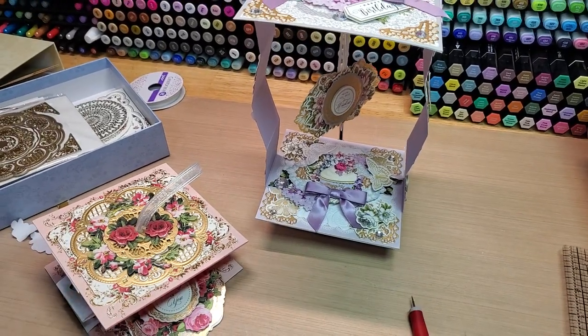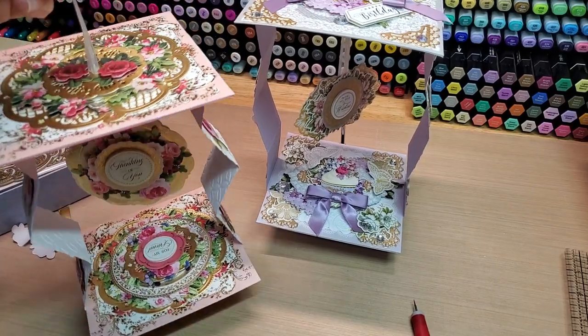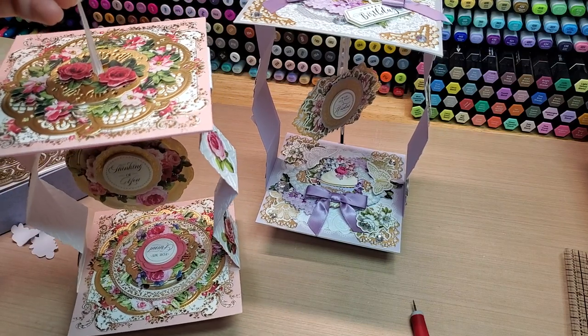Let me know what you guys think of the cards down in the comments below. Let me know if you've made one before and what you think of this project. Thanks so much for hanging out, and until next time — happy crafting, bye bye!